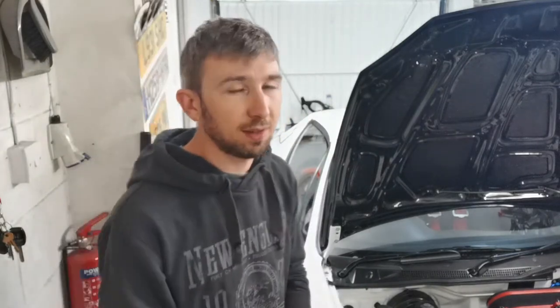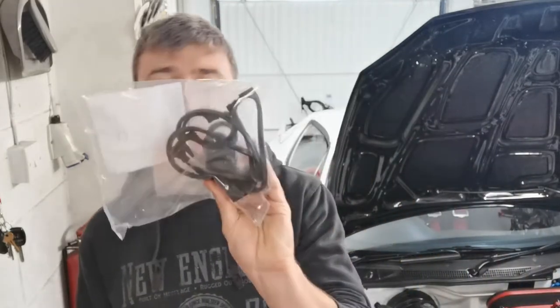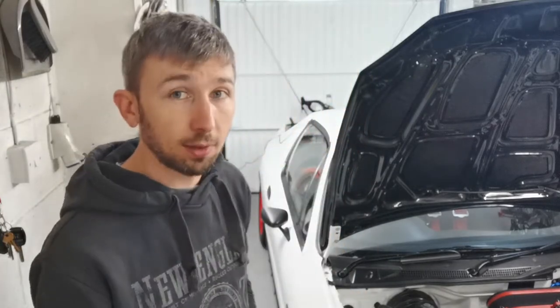I also noticed there's a bit of a weep from the rocker cover gasket in a couple of places. I think it's the same issue I had with the sump gasket — there's no RTV on there at all, and looking through the guides you are supposed to put a little bit of RTV in a couple of places. I've got a new gasket set from Honda so we'll chuck that on with some RTV by the book, and hopefully that will resolve it.